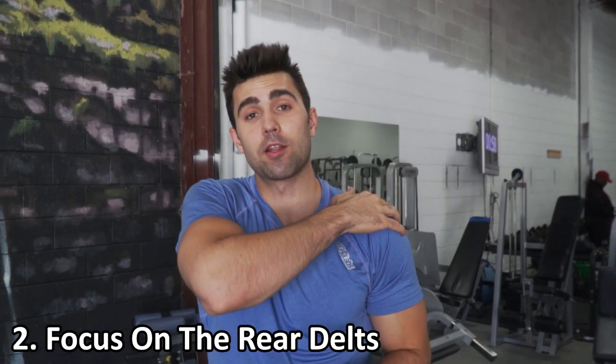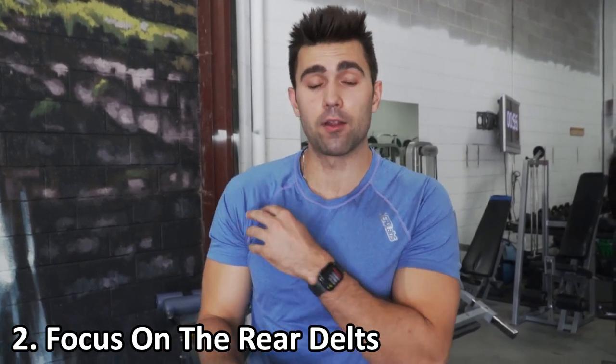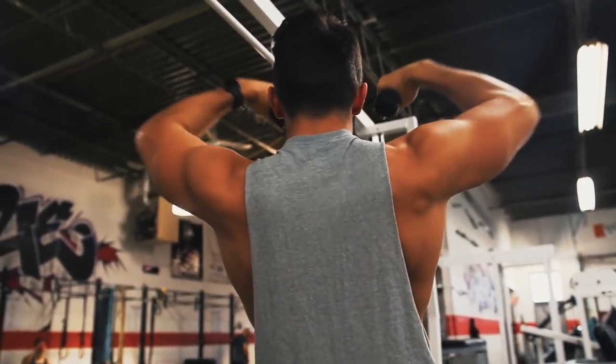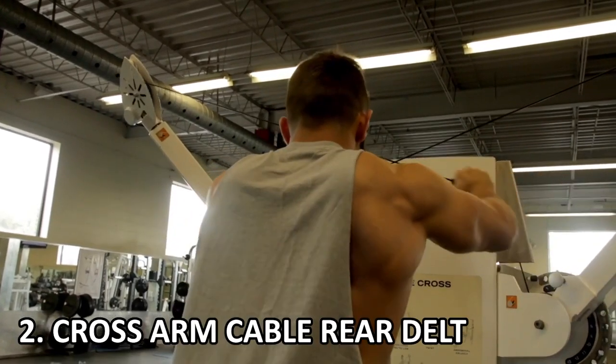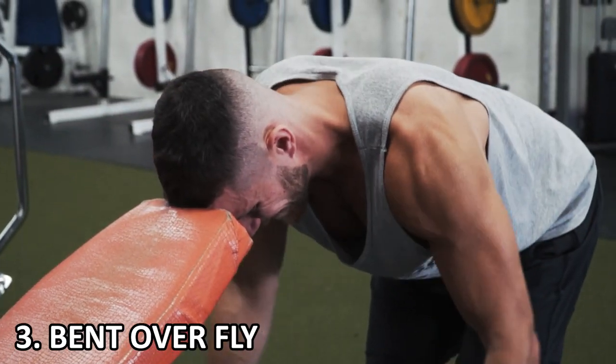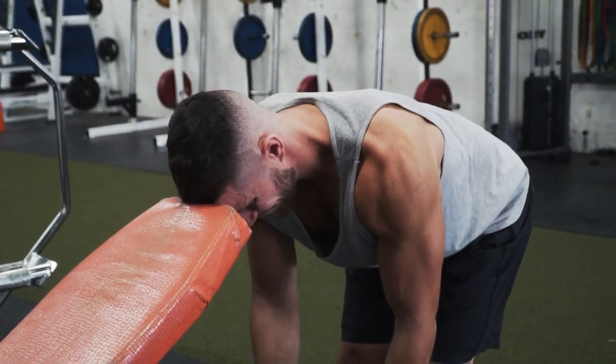My number two biggest tip is focus on the rear delts. We're getting a lot of work at the anterior delt, the front delt, from benching, general pressing, shoulder press, all that great stuff. But a lot of people tend to neglect the rear delt. This is a great muscle for posture and really helps round out your shoulder. You'll see a lot of people that do too much front work, too much chest, too much anterior head, and they kind of slump forward. Rear delts will pull you nice and back. Three of my favorites: first is the face pull — you can get a really great contraction and focus on that negative. Number two is the cross arm cable rear delt, where you're spreading the cables across, really focusing on that rear delt, not your back. And number three is just a bent over fly. Go lighter than you think you should and maximize that squeeze.